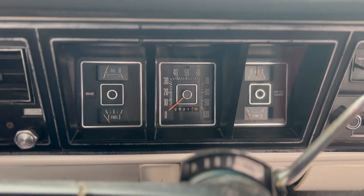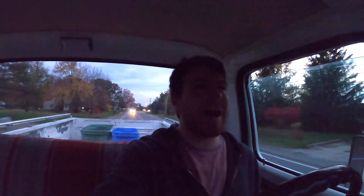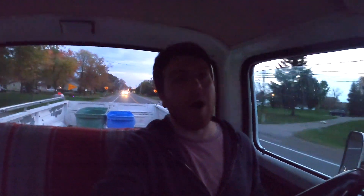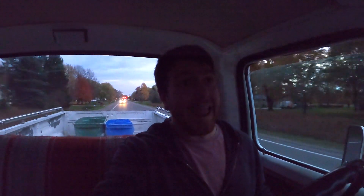That ends up coming around just over 11 miles to the gallon. I know a lot of you are watching this and seeing 11 miles to the gallon and probably thinking to yourself that that's a pretty horrible result. And, well, you're not wrong. But to be honest, I was expecting it to be in the single digits, so it really surpassed my expectations.